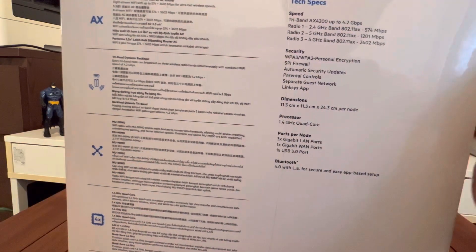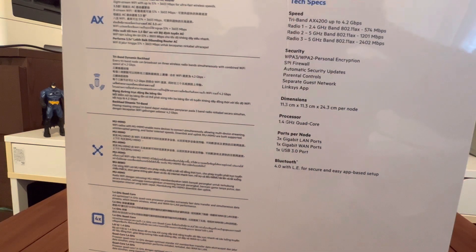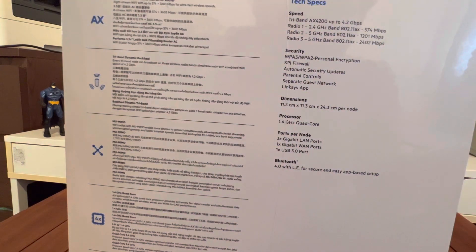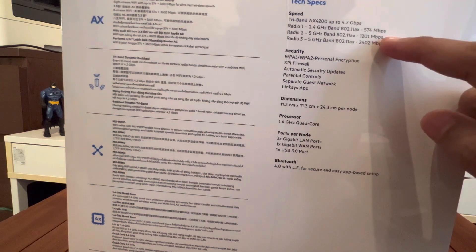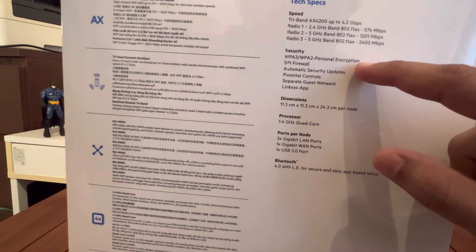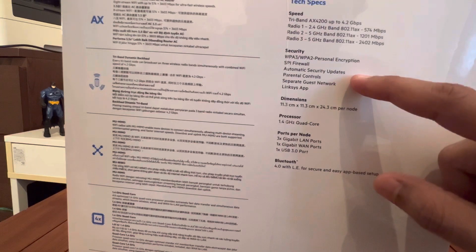Looking at the tech specs — speed is something everyone is after with Wi-Fi. Tri-band AX4200, up to 4.2 Gbps. Radio 1 is 2.4 GHz, Radio 2 is 5 GHz, and Radio 3 is 5 GHz as well. The Mbps breakdown: 574 on 2.4 GHz, 1201 on the first 5 GHz band, and 2402 Mbps on the second. Security includes WPA3, WPA2 personal encryption, SPI firewall, and automatic security updates.